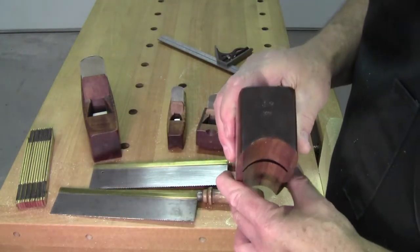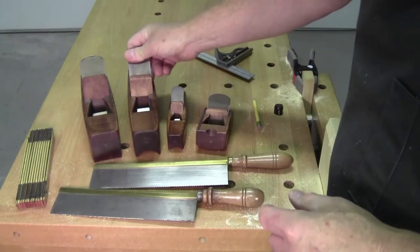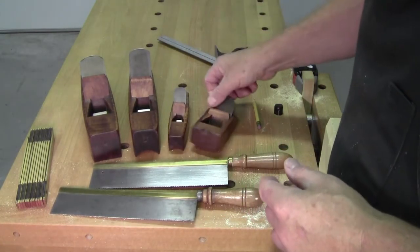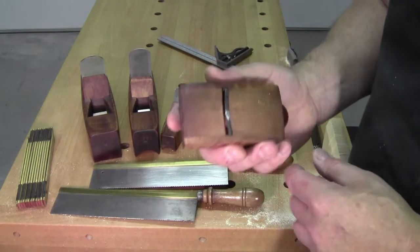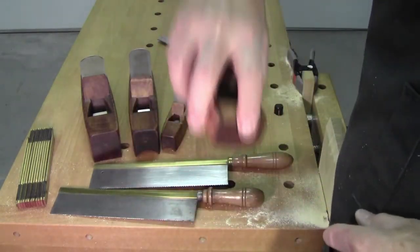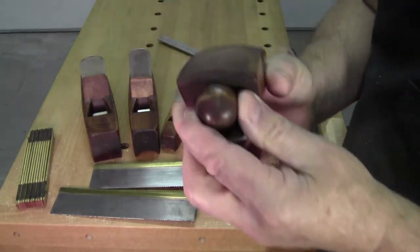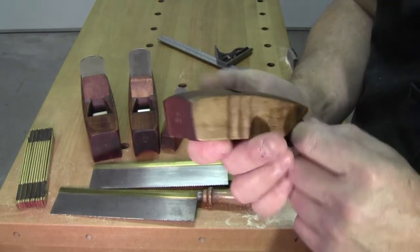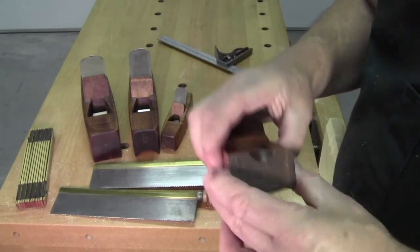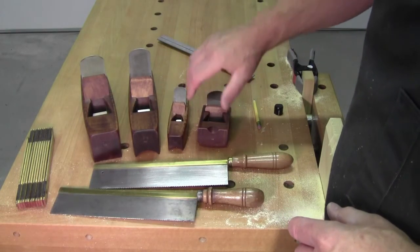This is a fork staff plane, this is a small fork staff plane, and this is a chair maker's seat rounder — you round the seats out with this. It's round in two directions, that way and that way. Also curly maple on a maple body. So if you're interested in these planes, message me and we'll talk.